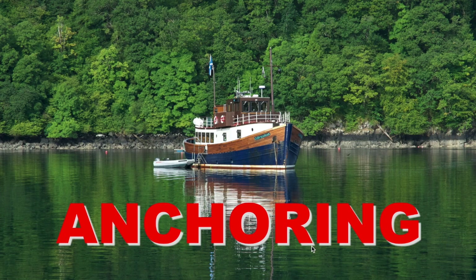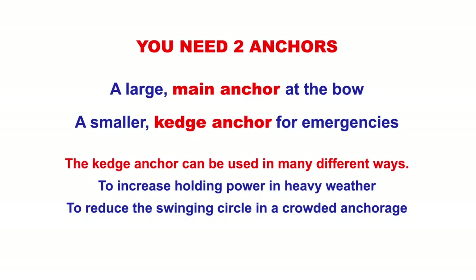This picture here is of the Majestic Lines Glen Masson safely anchored in Tobermory Harbour. With anchoring, it's a good idea to have two anchors: a large main anchor that we use most of the time and a smaller anchor which we call a Kedge Anchor, which we can use for emergencies.